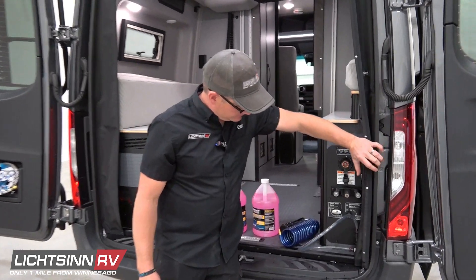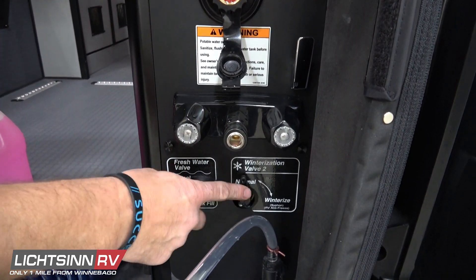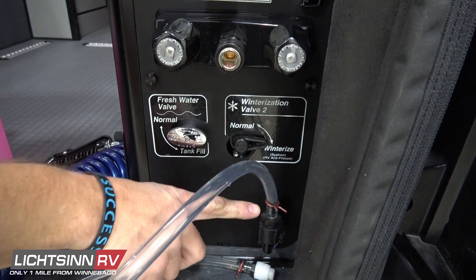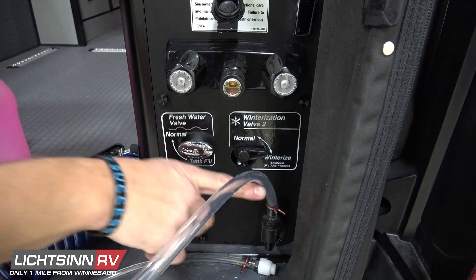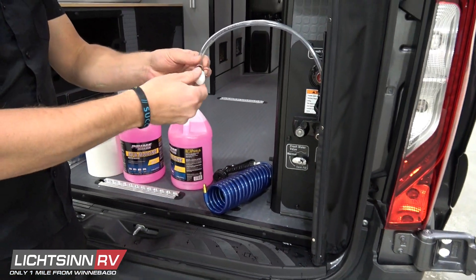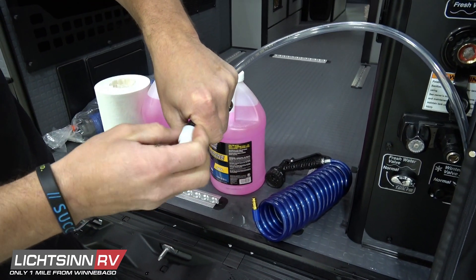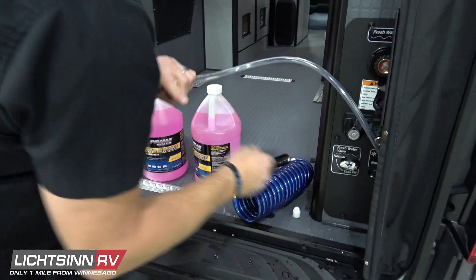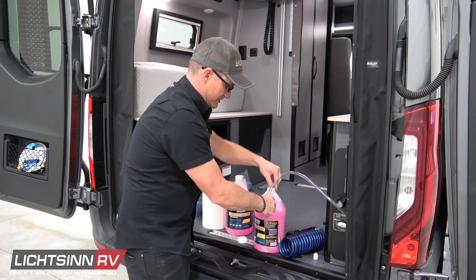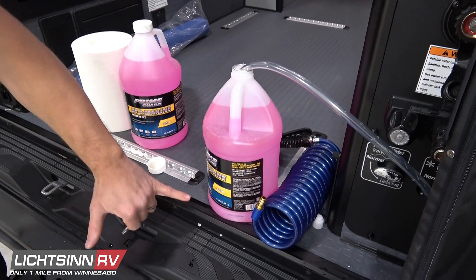Right around the corner here we have a couple valves. There is your fresh water tank fill, and we have a winterizing valve there. What we're going to do is turn that winterizing valve over to winterize, and what that's going to do is shut your fresh water tank off and turn on this siphon hose — that's how we're going to get the RV antifreeze into the system. They usually have a white cap on the end here; we'll just take that off and set it to the side to reuse when we're done. Open up your antifreeze and put this hose all the way to the bottom so we can actually suck all the antifreeze in.